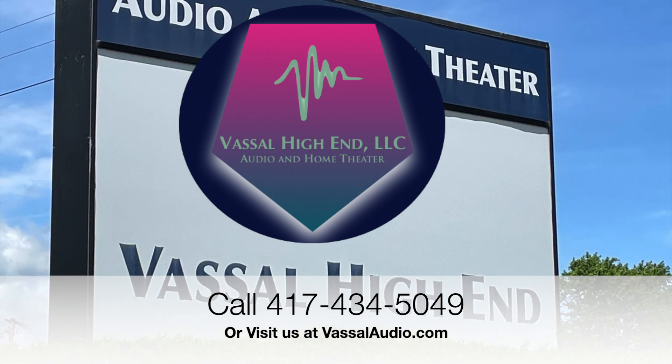That's the long and short of it — sorry, we've got almost 18 minutes here. You guys have a great day. Give me a call if you have any questions or just want to discuss it and talk your way through it. Please contact Vassal High End at 417-434-5049. Be good guys.